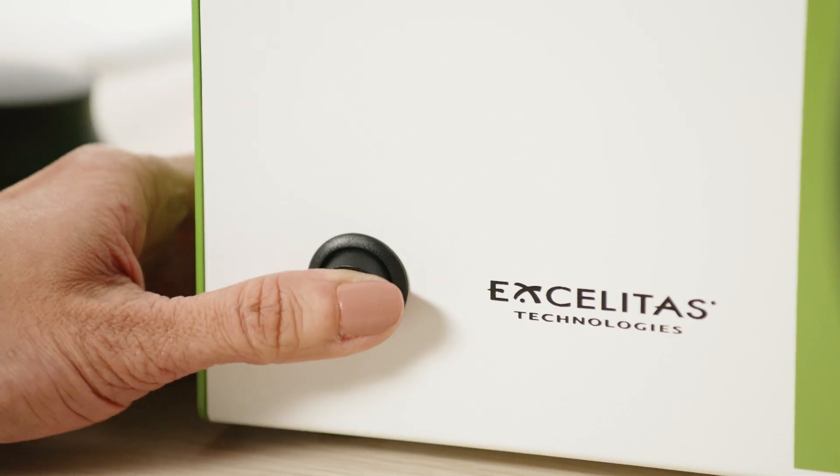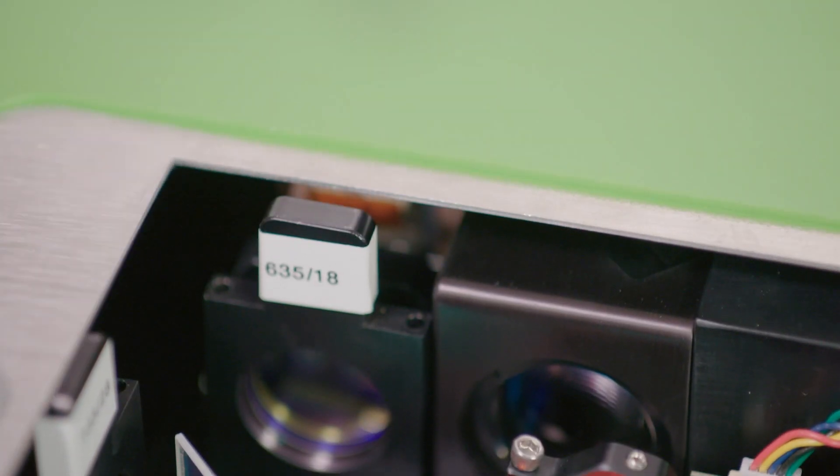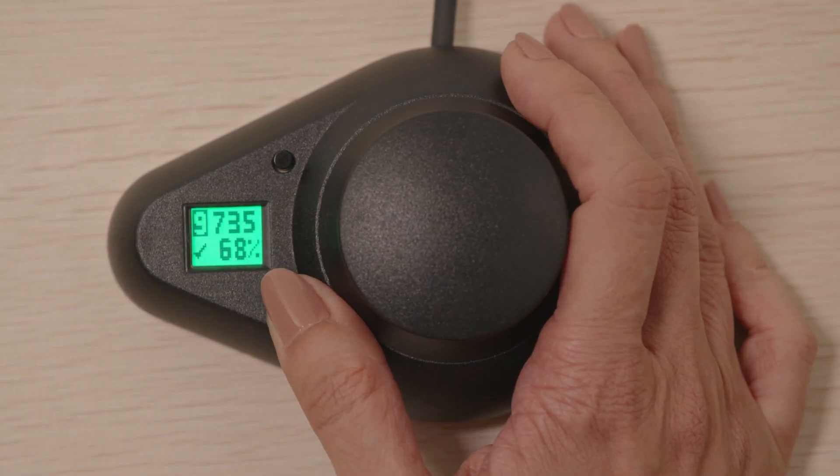All four configurations have quiet operation, pre-installed cleanup filters, and switch times that can keep up with your imaging.